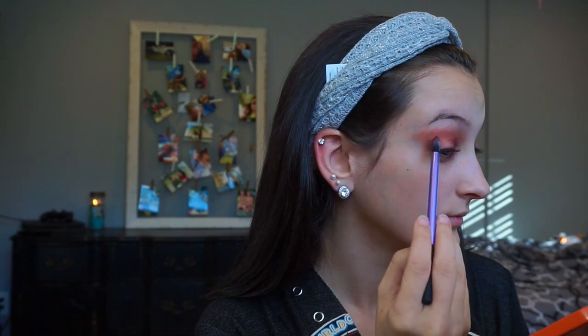We're putting it in the inner corner and the outer corner of our eye so that we make like an outline. This is the best brush for our halo eye, and I'm kind of just following the line that I made when we used our two colors in the crease.